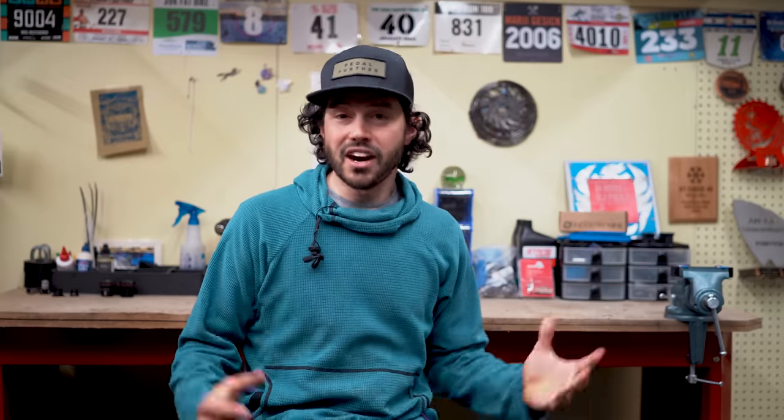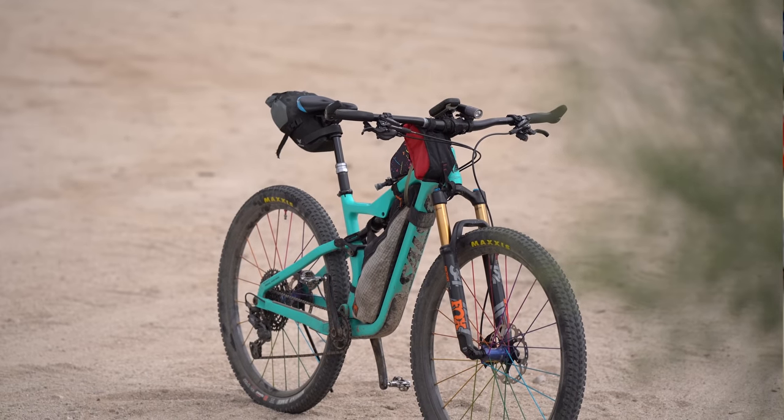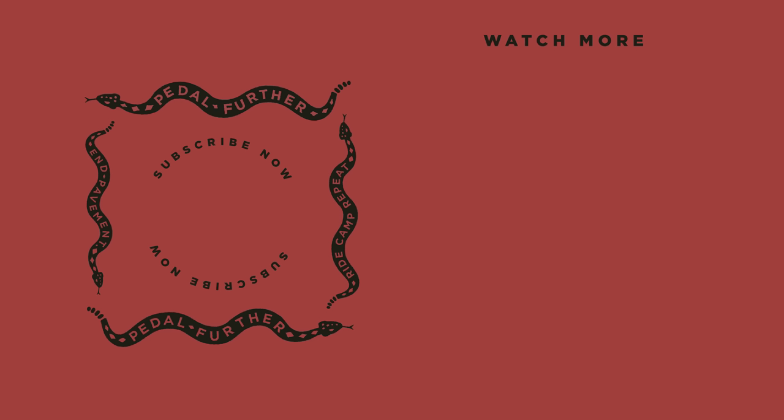Finally, I have the Smith Network helmet. And that about does it — if you have any comments or questions about why I left something at home or took a specific item, leave it in the comment section below. If you like what you see in this and past videos, consider hitting that subscribe button and notification bell. And if you want to help us out a little more, consider joining the Bikepacking Collective, which is bikepacking.com's annual membership — I'll link that in the description below. As always, thank you all so much for the support, and until next time, pedal further.